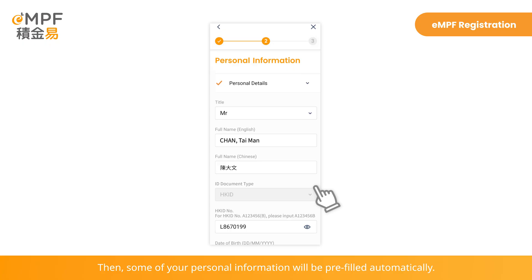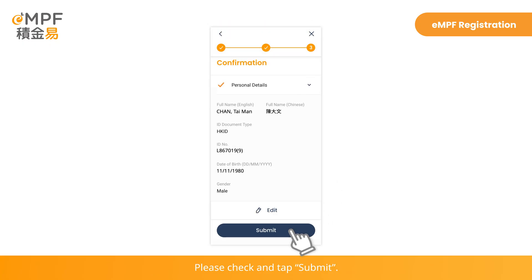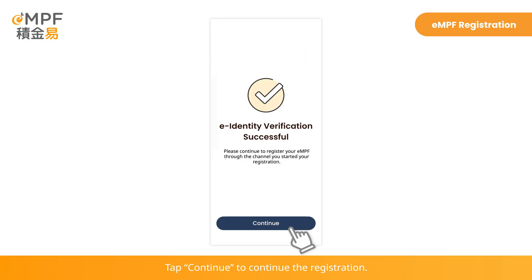Then some of your personal information will be pre-filled automatically. Please check and tap Submit. Tap Continue to continue the registration.